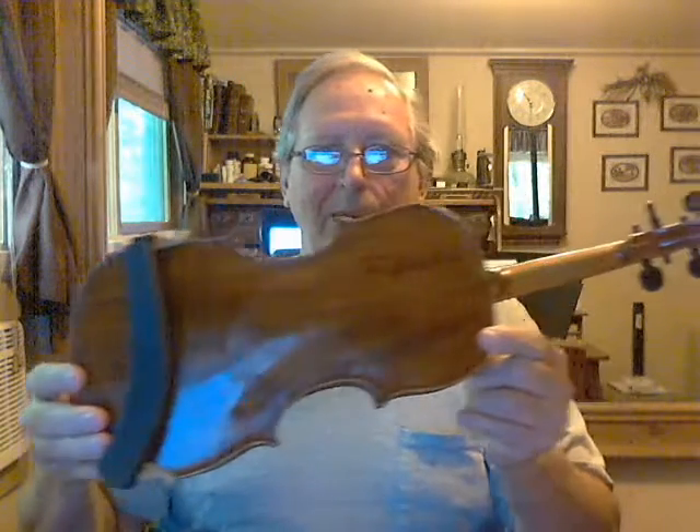Hi everybody, I just thought that I would show you all my dad's old fiddle, and I promise one of these days soon that I'll be playing it for you. When I first got it from my mom...